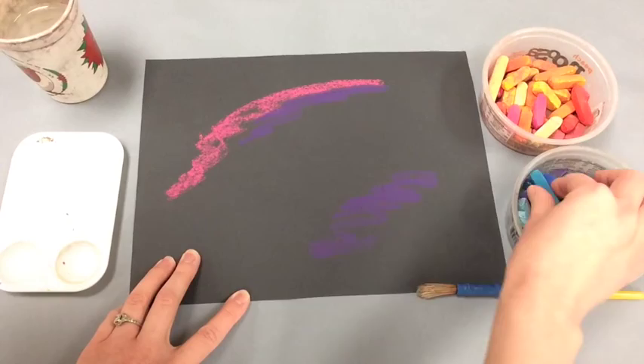Today we are going to be working on your own solar system. First we need to work on the background.